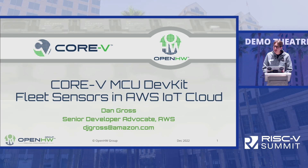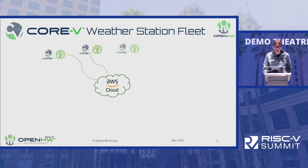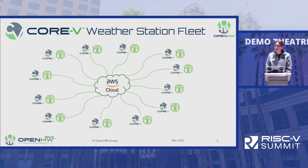Specifically, I'll be talking about the Core 5 MCU, which was developed by the Open Hardware Group, and the demo that we've put together that demonstrates the Core 5 capability. This is a short presentation, just 10 minutes, so I just have a few slides. The goal of this demo was to create a weather station fleet — a number of Core 5 kits that have a temperature sensor and connect to the AWS cloud to visualize the data in a dashboard, which I'll show live in a moment.